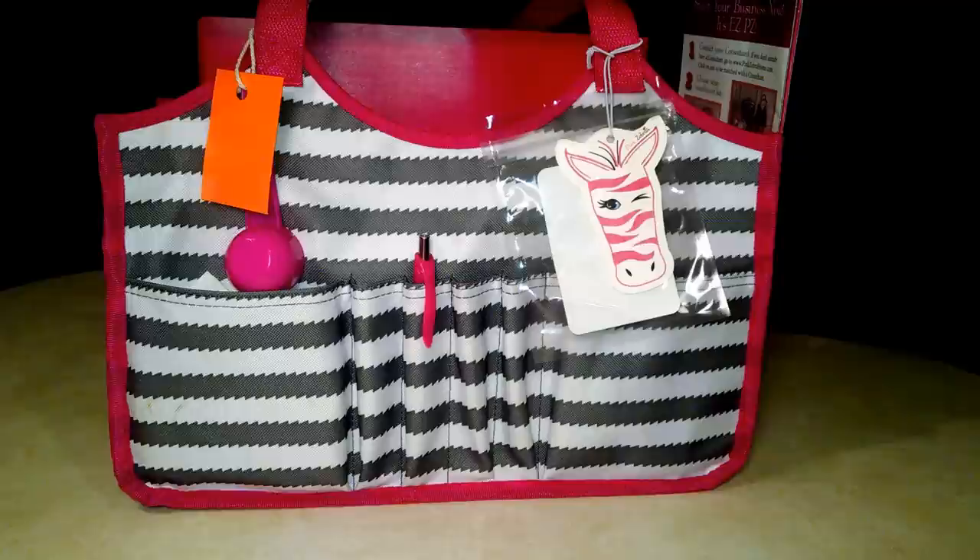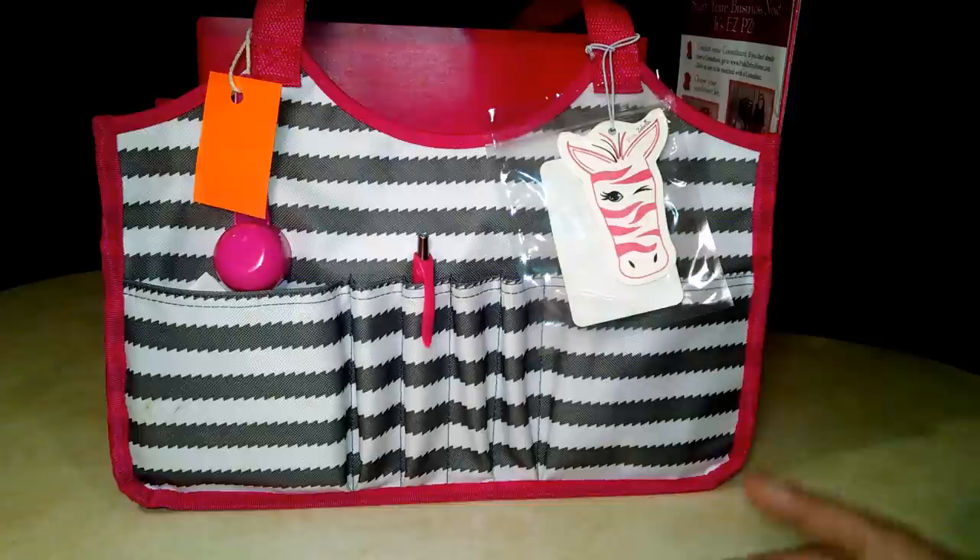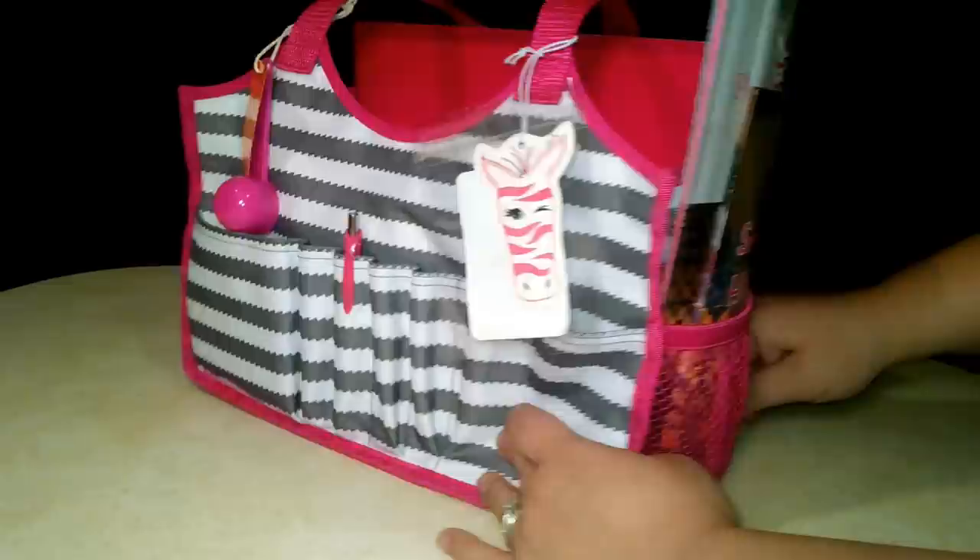I'm just going to give you kind of an overview. This is the front. I like this bag because it's got lots of pockets to kind of stash little goodies. It's got these two larger pockets on the front, and then it's got four pin pockets — I could probably do without those since I'm not going to put a ton of pins there. And then on the sides, it's got these little mesh stretchy pockets on each side, and the back is just plain.